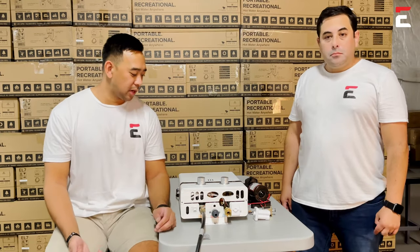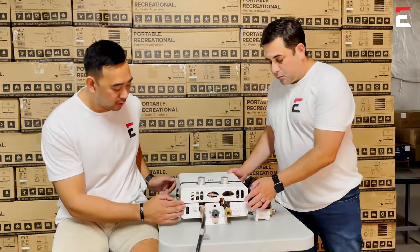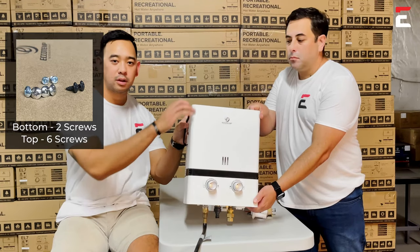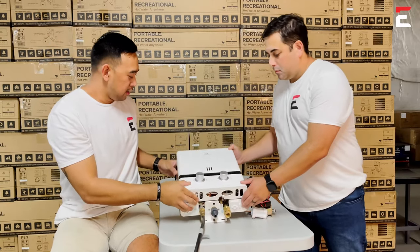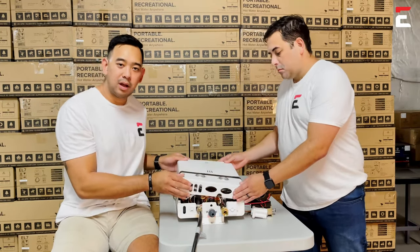One of the first things we did to help save some time was remove some of the screws you'll have to take off to get the face off the heater. There are two at the bottom and six on the top. There are also a couple on the rain cap on the inside assembly, and you have to take off these knobs as well before removing the face.